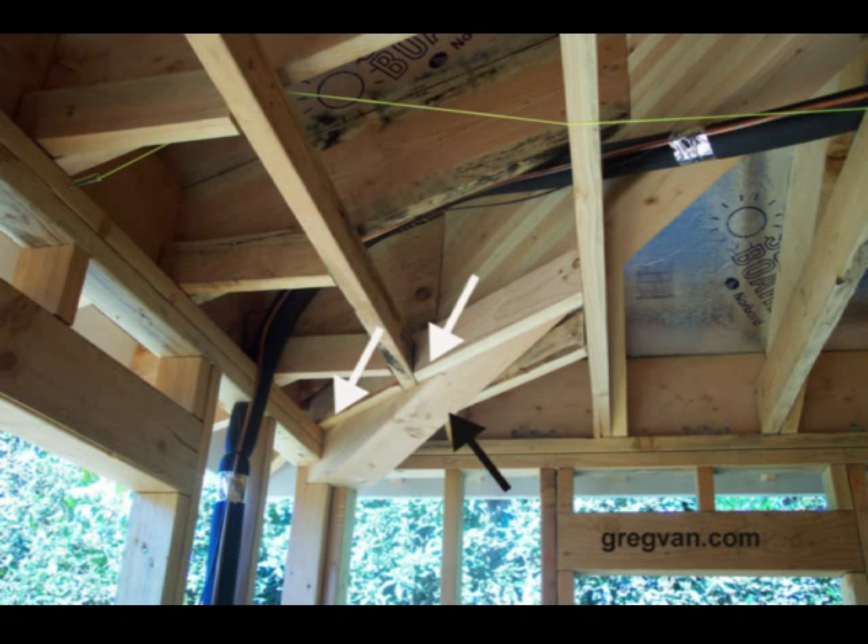So I just wanted to make a video and point this out to you. This is one of those things that the architect kind of messed up on. The architect should have verified this was going to be a problem.